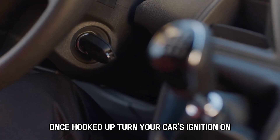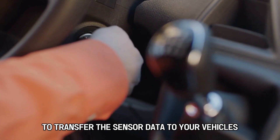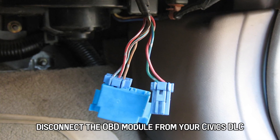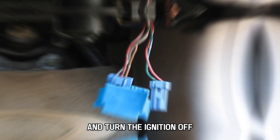However, check your vehicle's manual if you cannot locate your car's DLC. Once hooked up, turn your car's ignition on and press OK on the TPMS scan tool to transfer the sensor data to your vehicle's ECU. Disconnect the OBD module from your Civic's DLC and turn the ignition off.